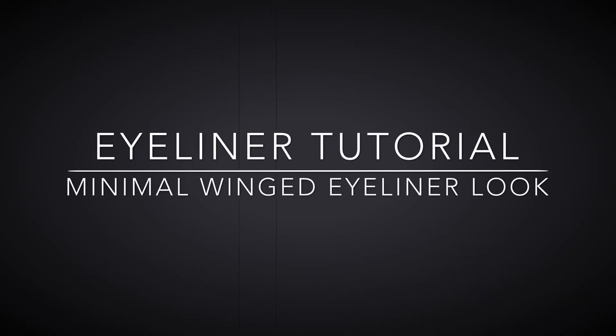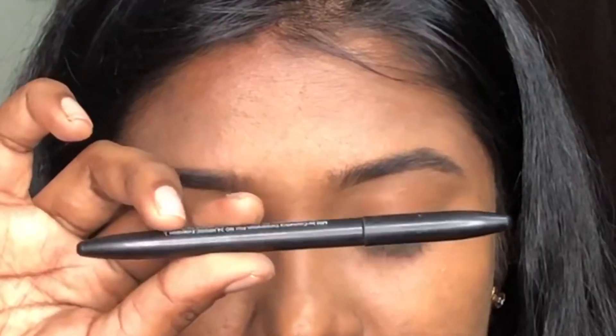Hey guys! Welcome to my channel Beauty Talks. In this video, I will show you how to create a minimal winged eyeliner look. So, let's go to the video.